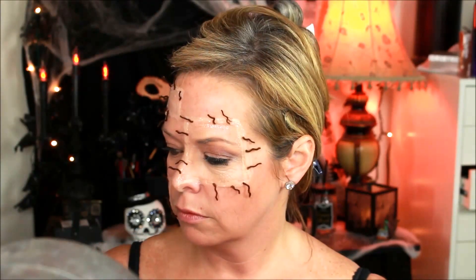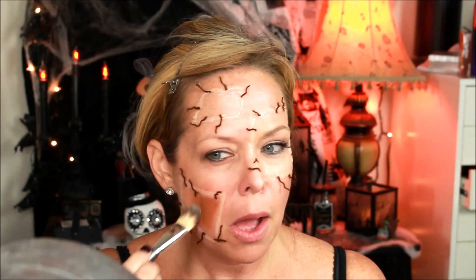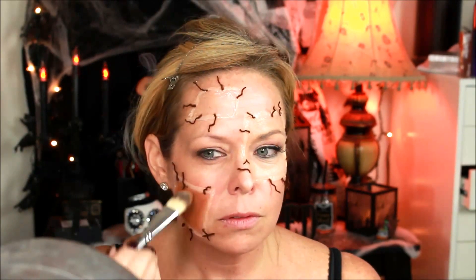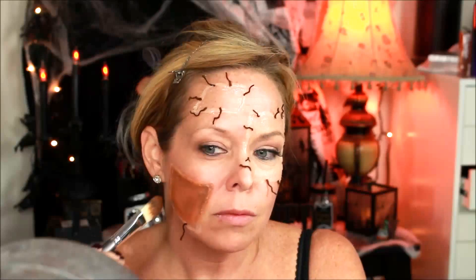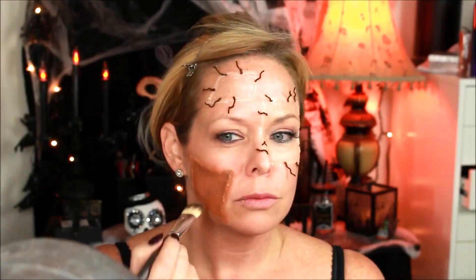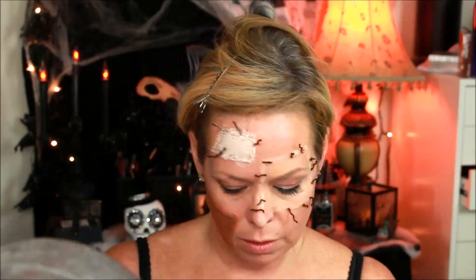To color my patches, I used Mehron HD Pro Caliber Foundation. They have a palette that has a bunch of different colors of foundation in it, and I just picked a couple of colors from the palette to use, just to make it look like it was different people's skin.